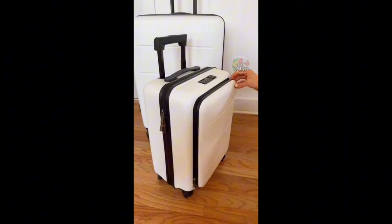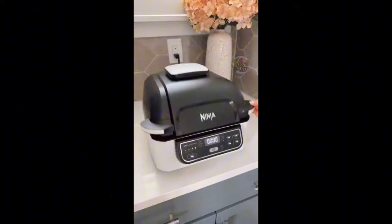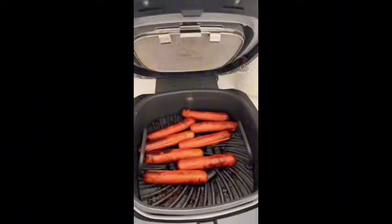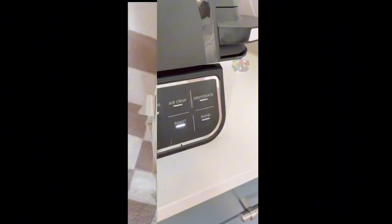This luggage set features an easy-access front pocket and nests together for easy storage. This 5-in-1 kitchen appliance gives you outdoor grilling power on your kitchen countertop so you can grill mess-free any day of the year. It's also an air fryer and can dehydrate, roast, and bake your favorite foods too.